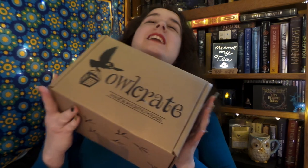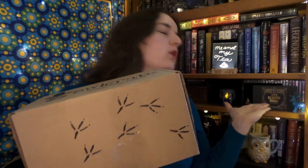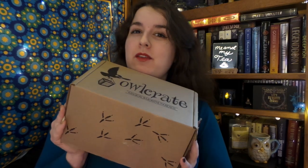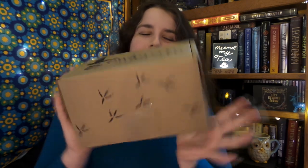Hello! It is me and my tea! And it is time once again for another Owlcrate unboxing! The March box has finally arrived — the Let's Rewrite History box — and I am excited as always, because it is time for some more fun bookish goodies and a brand new book. So without any further ado, trusty pocket knife, let's get into it, shall we?